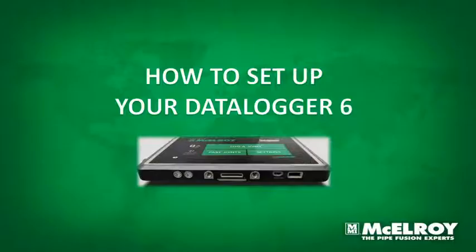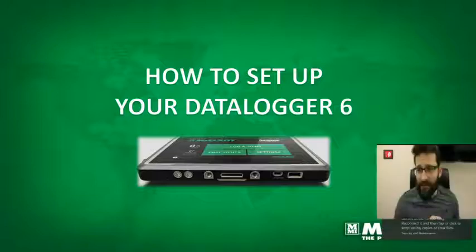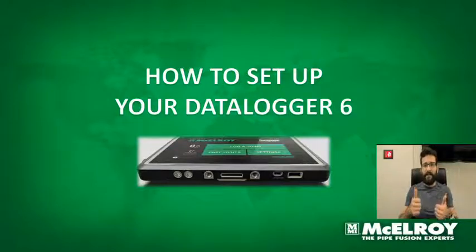I hope you guys enjoyed this quick tutorial on how to set up your data logger. Over the next couple of days we're gonna be showing more information about this, and if you join the link below you can sign up for the webinar we have prepared for next week. You're gonna be able to learn more details about how to set up your data logger, its features, and we're gonna go more in depth about all the information you can use. We hope to see you soon — take care out there. Thank you!